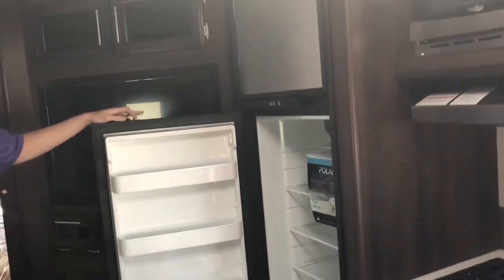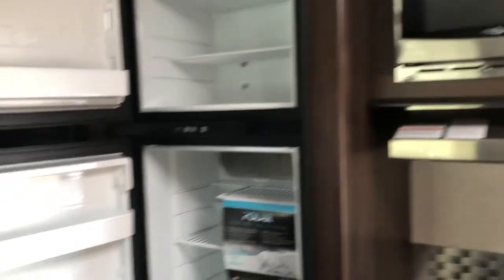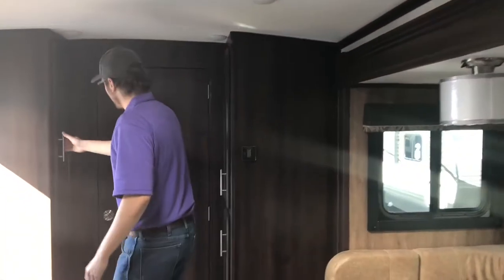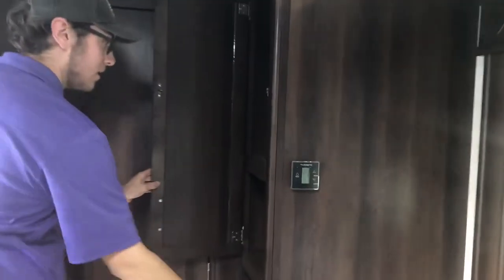You pick up an 8-cubic-foot Norcold fridge, which has good door storage. Cabinet space is somewhat limited, but there are three enclosed pockets with shelves — one large one on each side and a couple at the bottom. With the slide extended you can still walk through, and the dinette table folds down to allow passage.